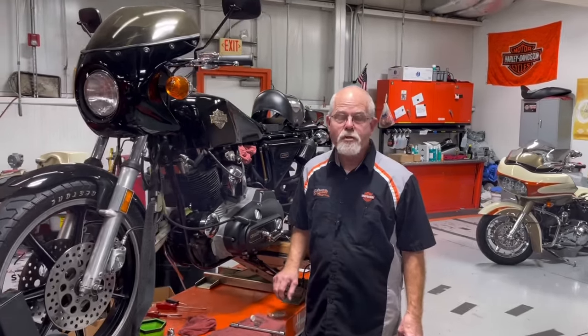Welcome to the service clinic at Low Country Harley-Davidson. I'm Doc Harley. I received an email several weeks ago from a young man who inherited his father's motorcycle. He said he doesn't want to work on it — he's just cleaning it and has a lot of questions. His dad worked on it; he didn't.